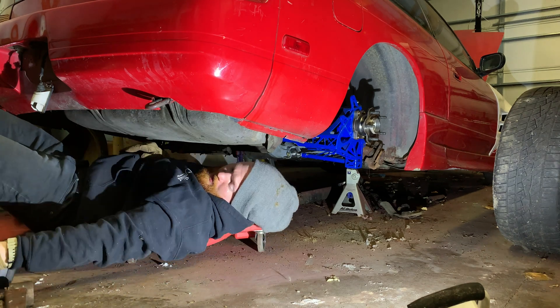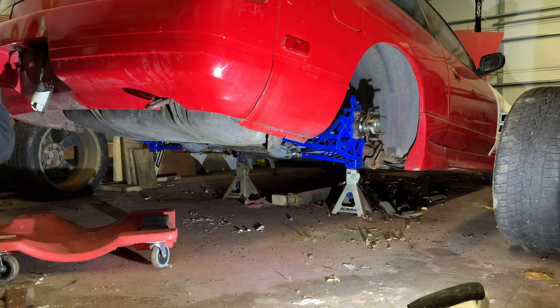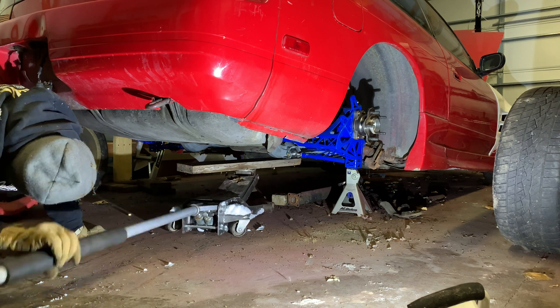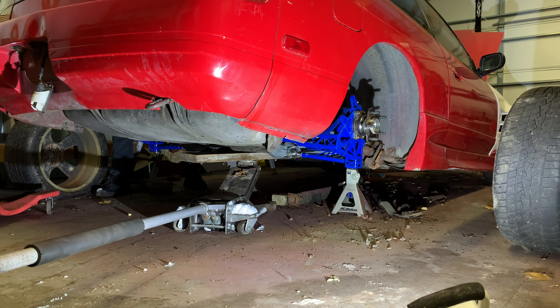It's basically like a press fit when you put it in the first time, so you probably have to put a jack under it to pry a little bit. A little baby pry bar might hit it.